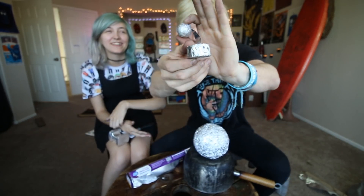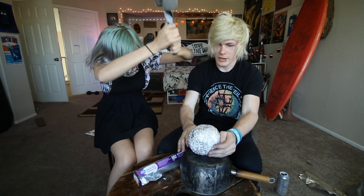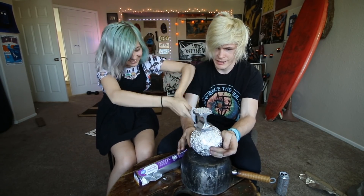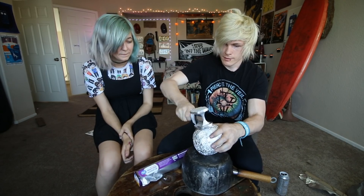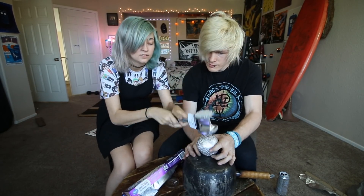Okay, so this is Tori's little shark that she made — she got bored with the ball and decided to make a shark. I'm gonna keep working on this ball. Okay guys, so this has been the tinfoil ball challenge. We got the little one, we got the big one, and we got the shark.